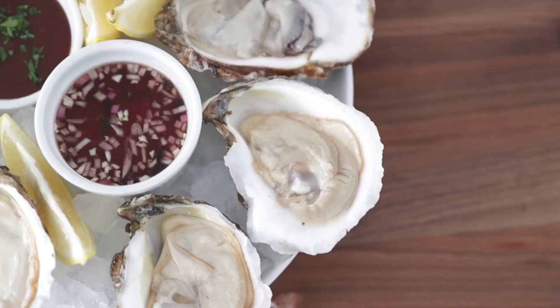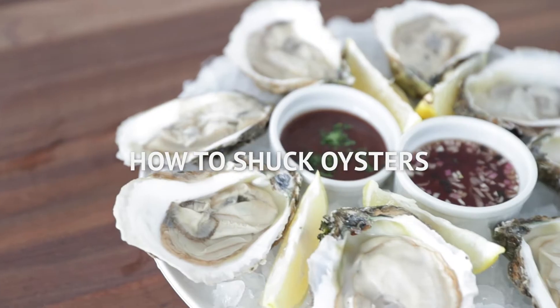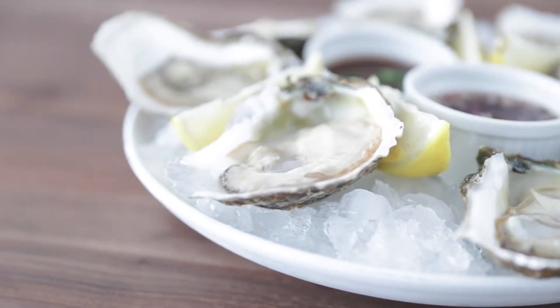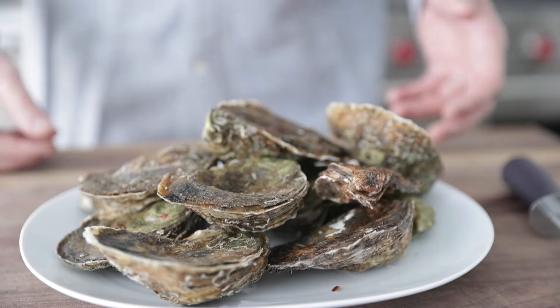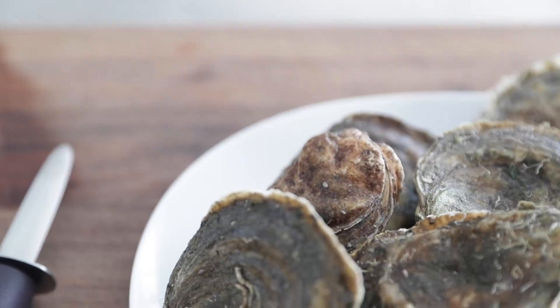Hey, Chef Billy Parisi here with Heinen's and I'm gonna show you how easy it is to shuck a raw oyster so that you can use it in all of your favorite oyster recipes. Fresh oysters are always available at your favorite Heinen's grocery stores. Just be sure to go to the seafood department, ask however many you want. They have plenty at all times.